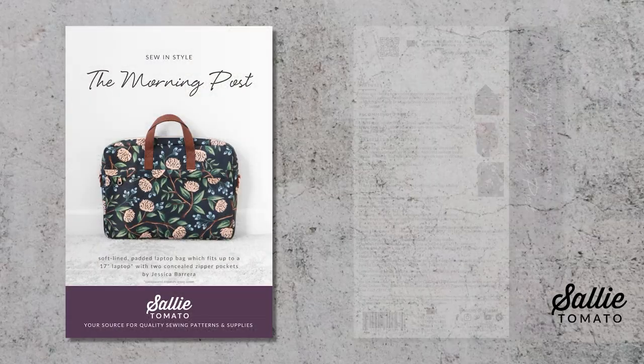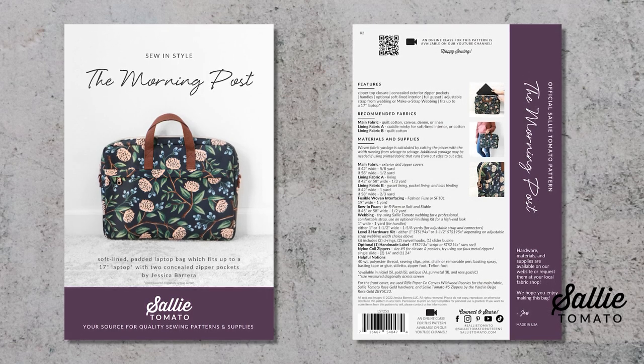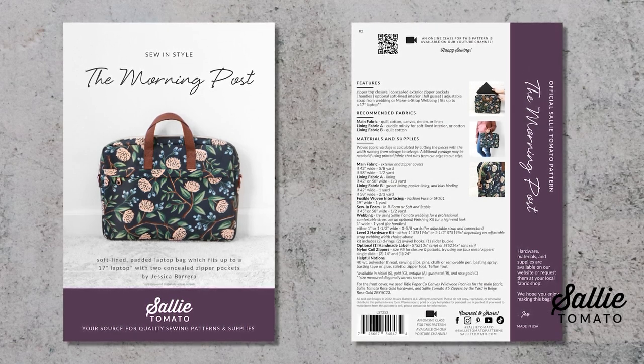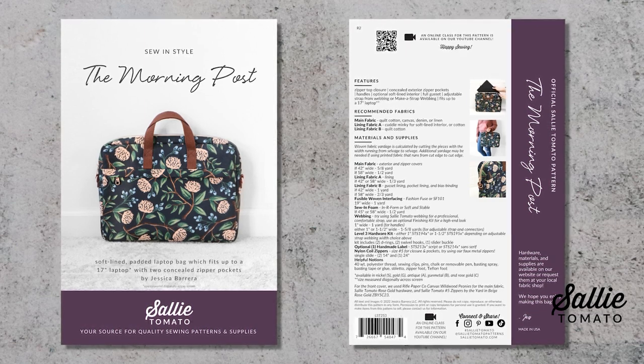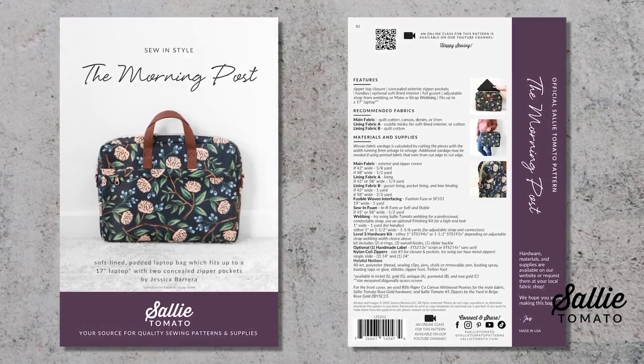Before we get started, go ahead and grab the Morning Post pattern. It contains the templates you need to make this project and also has a list of pieces to cut from your fabrics. You can either download the pattern from our website or head on over to your local fabric shop to see if they stock it. On the back of the pattern cover there's a list of all the supplies and materials you'll need. So grab your pattern and your supplies, get all the pieces cut out, and let's begin!